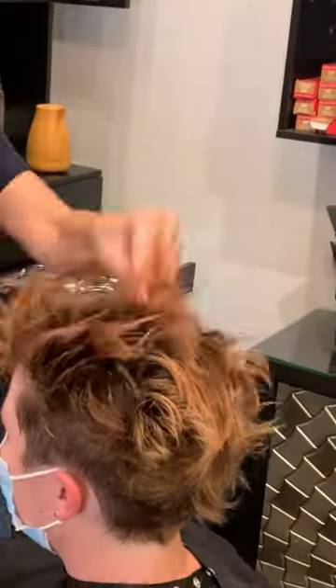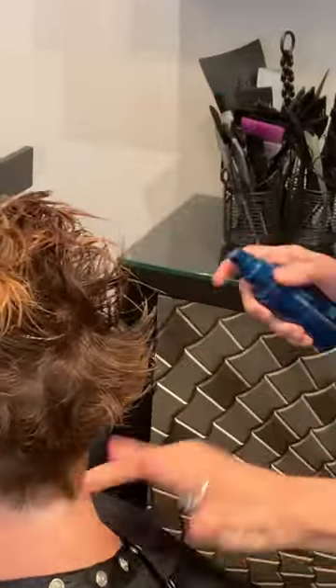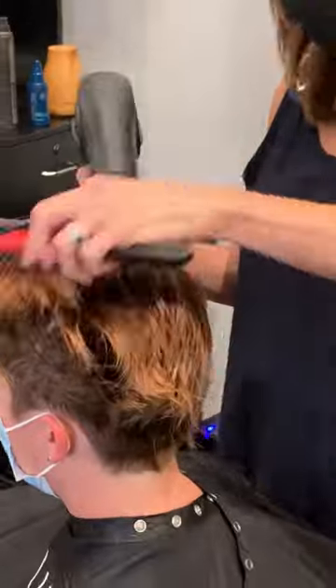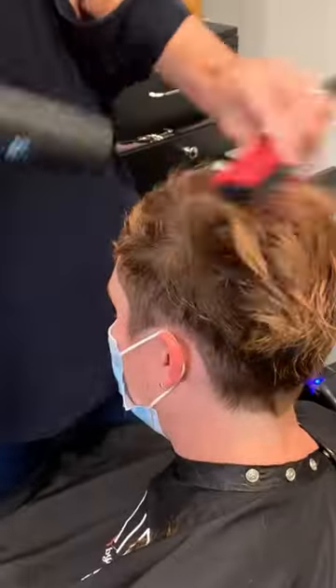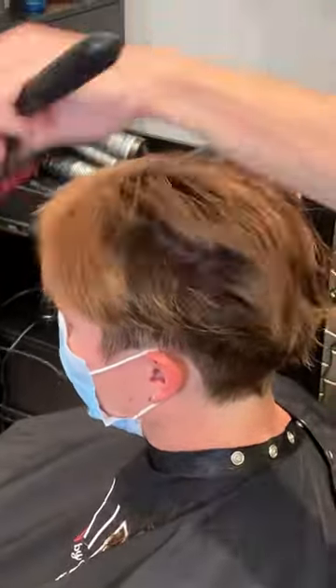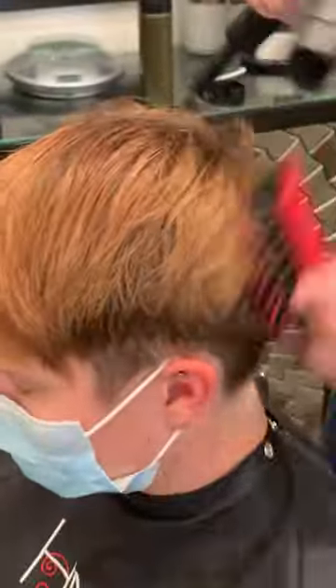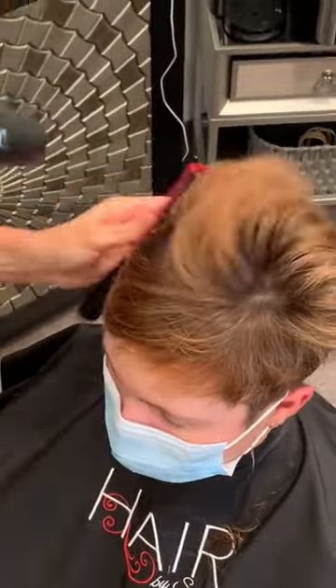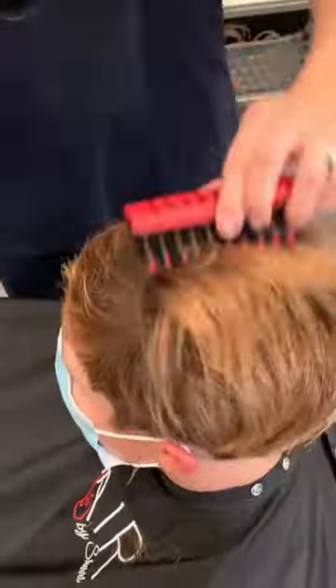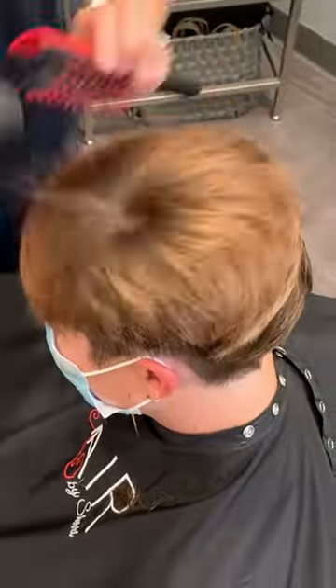And that is how you create a faux hawk. Here I'm demonstrating how using a blow dryer and a vent brush, you can also style this into more of a contemporary style — so it's very versatile. This is where your disconnection comes in. She can wear it very contemporary during the day, and then when she's going out in the evening and wants to show her faux hawk, all she has to do is put some product in there and pop it up.